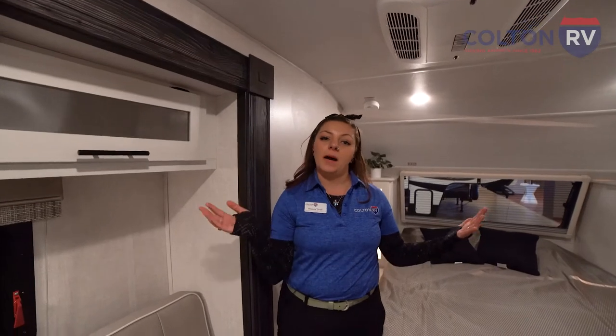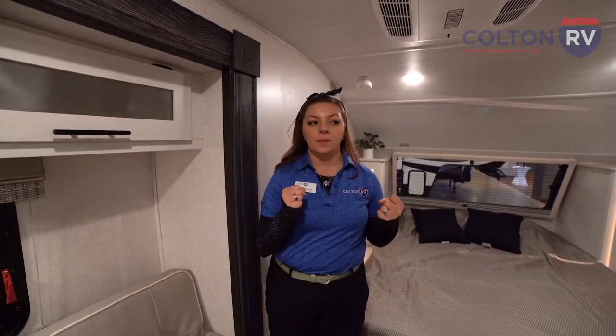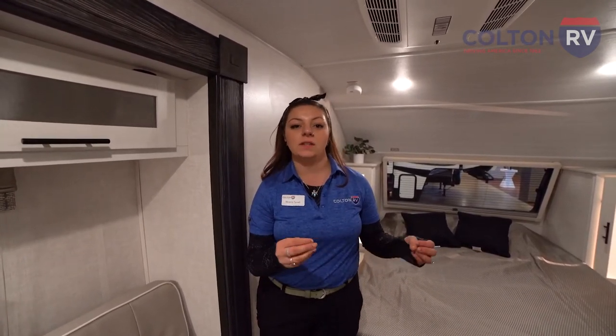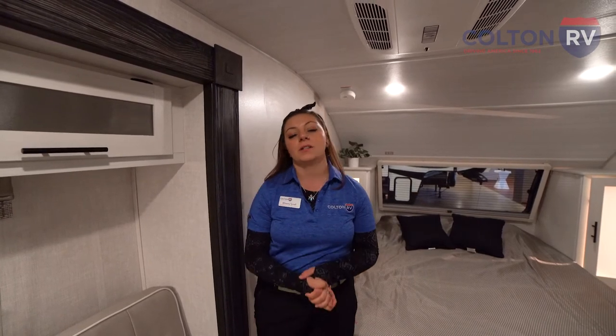So that's a wrap on our R-Pod presentation today. We have this line in a lot of different floor plans, including bunk houses and a couple of different couple coach options. We'll be here at the Hamburg Fairgrounds through the 30th, so come and see us. And if you can't make it to the show, just give one of our dealerships a call — we'd be happy to help you.